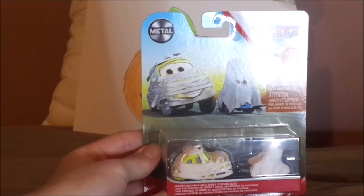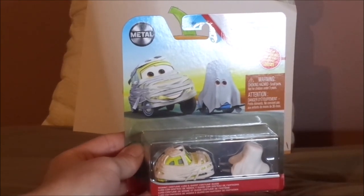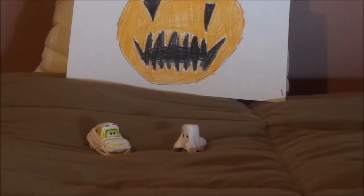Now without further ado, let's get into the unboxing. Here we have Luigi and Guido dressed up in their mummy and ghost costumes for Halloween, ready to drive around Radiator Springs on Halloween night. While their costumes weren't seen in any movies, shorts, or at Cars Land at Halloween time, they were seen dressed up in many other forms of media.